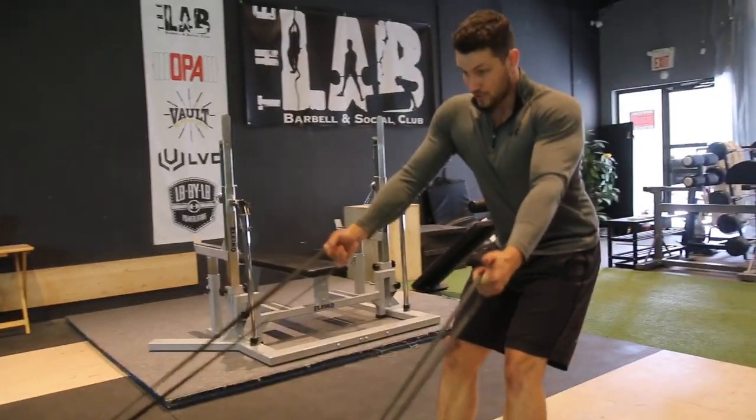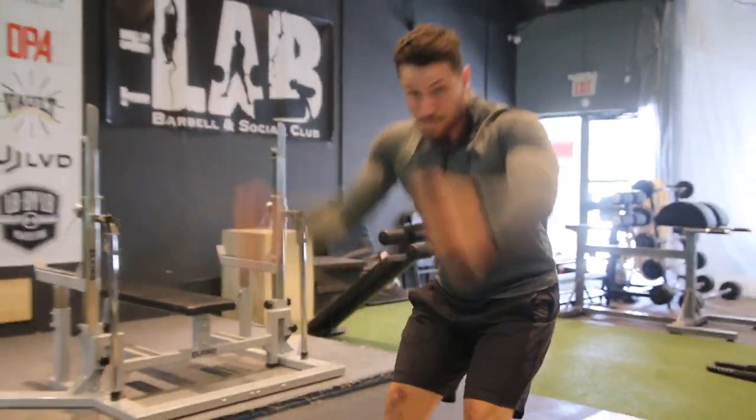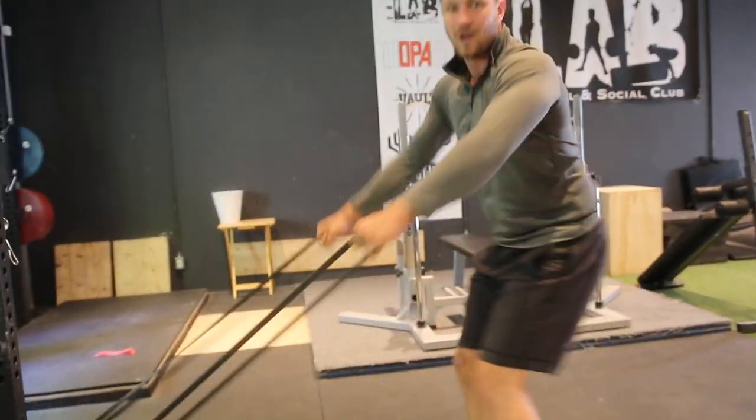Grab two bands right here — we'll do the different variations again. Nice and strong, go for 30 seconds, you're done. Switch it up — shoulders, all that good stuff. Try it out.